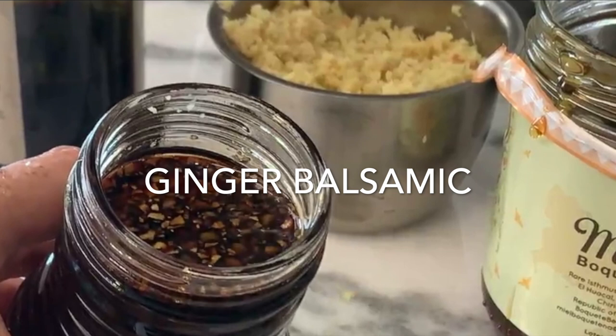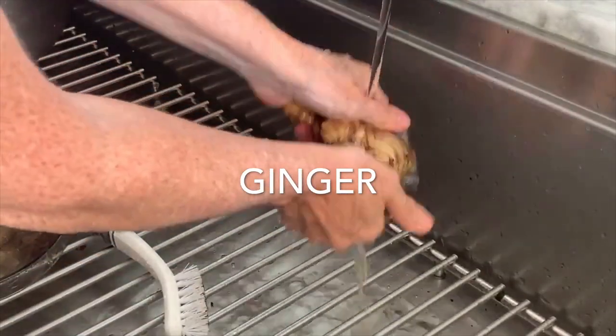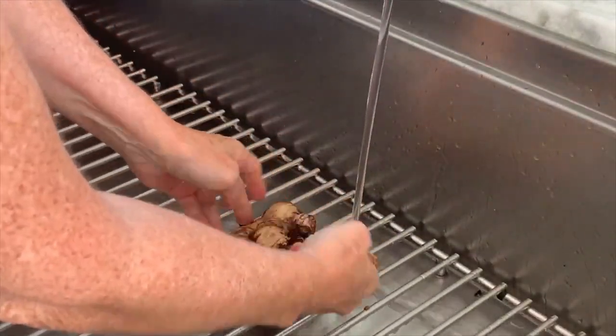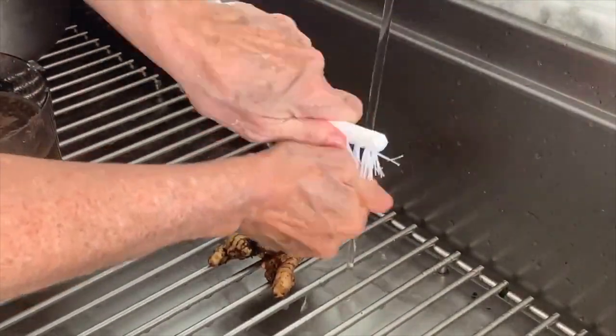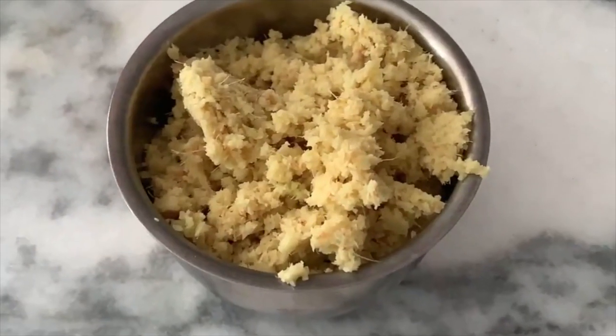A ginger balsamic, which is basically some ginger that we wash and process. You don't need to peel it — a lot of its minerals are right there near the peel. Process it, place it in a ziplock bag, make it thin and freeze it. I've taught you how to freeze it so you might not have to go through the whole process.